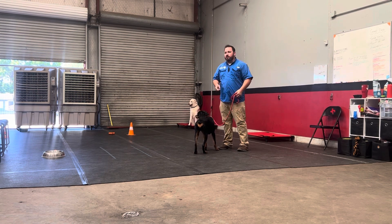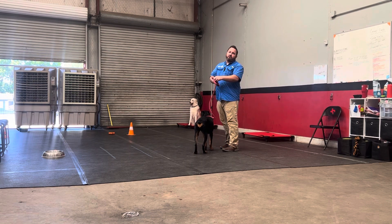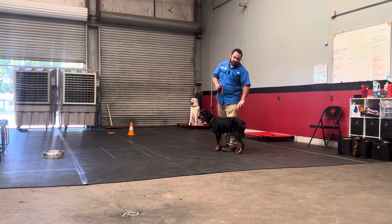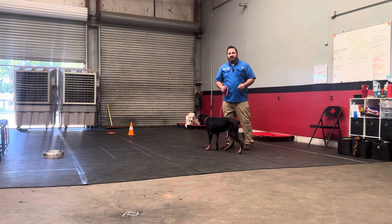It helps out a lot with a dog like her because when I go to reward her while she's walking, a lot of times she tries to jump out and get to my hand. That can confuse her — she starts thinking she has to jump to get the reward and leave that position. But I'm trying to teach her I want her in this position right here, so the clicker can help speed that up.